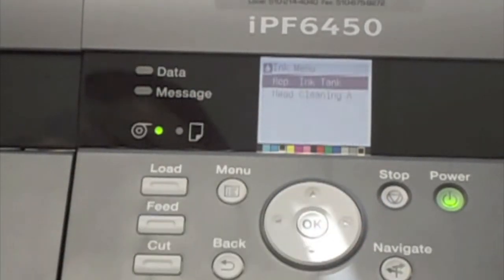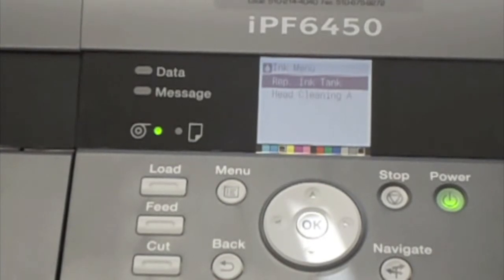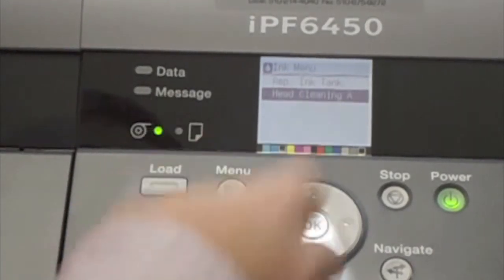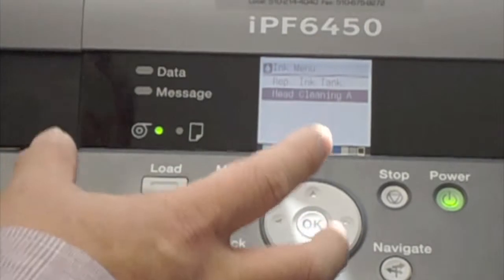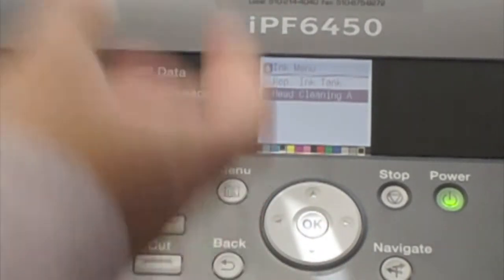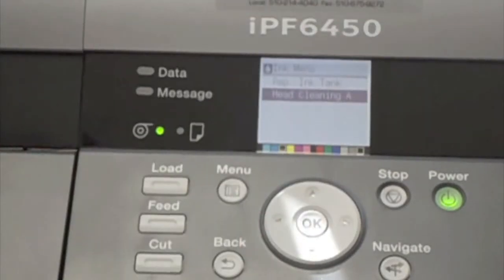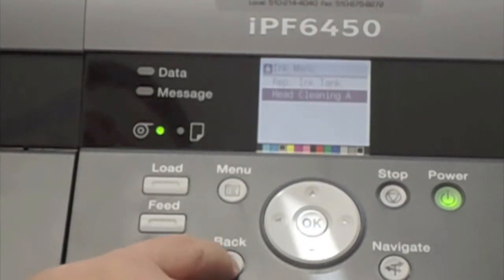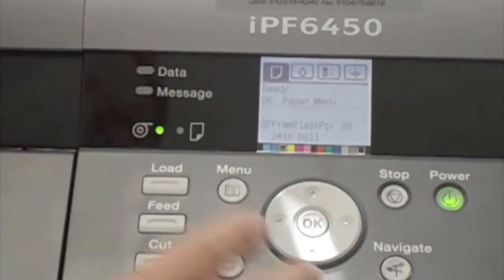The ink menu is pretty straightforward. From the ink menu, you can indicate replace ink tank. Normally for a standard user, the printer would alert you that it's out of ink and you just replace that particular ink type and you're off and running again. You can also initiate some head cleanings and other service functions here. However, I would tell users not to initiate any service type functions on the device unless specifically requested by the printer or you've contacted tech support and they've requested it. Head maintenance and cleaning is all part of the normal operation of the device — the printer is very self-maintained.